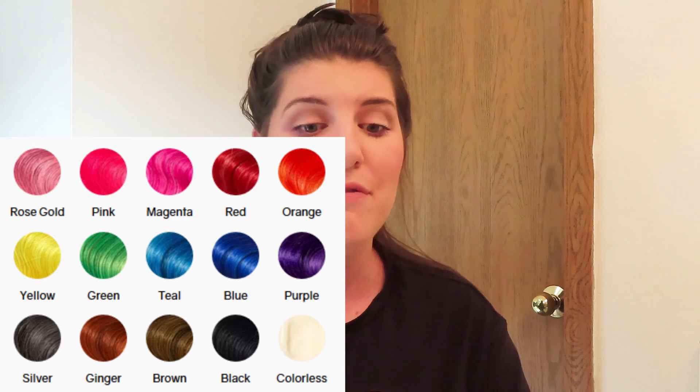Today I'm going to be dying my hair black with oVertone. I've used their products a million times — if you want to see me do any of their other colors, you can check those out. I've done almost all the colors they have. Also, thank you guys so much for 950 subscribers — we're almost to a thousand! Okay, so we have the black: this is the Rich Black oVertone coloring conditioner. It looks black — shocking.